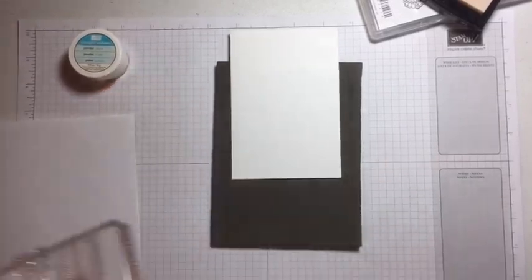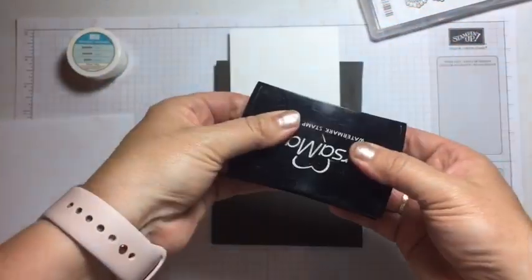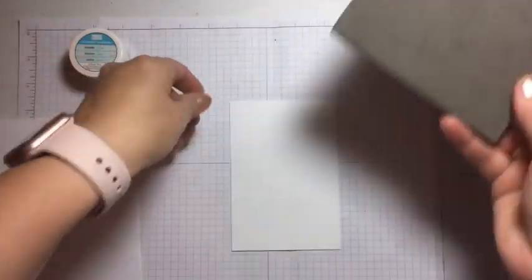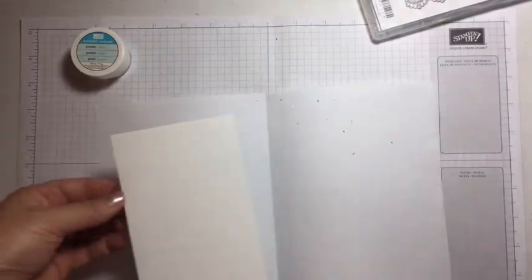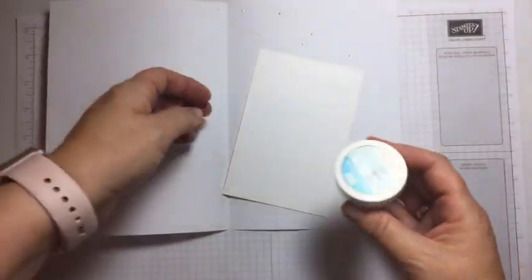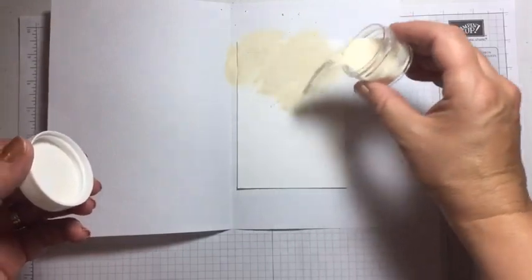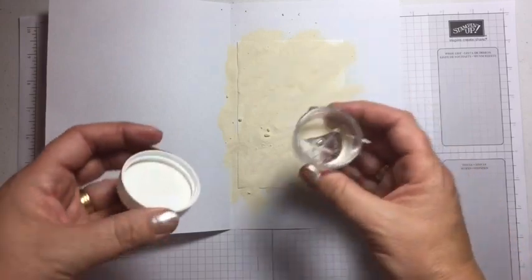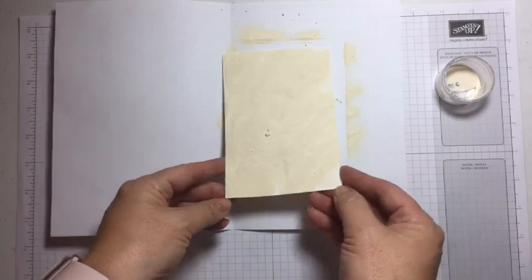Always close your Versamark ink pad before applying powder, in case it gets covered in powder and ruined. Now I have this paper with sprinkles — you can use special things, but I just use an A4 piece of paper most of the time. Give it a good sprinkling — embossing powder is something you can reuse, so it doesn't matter if you tip the whole tub on. I just give it all a good coat.